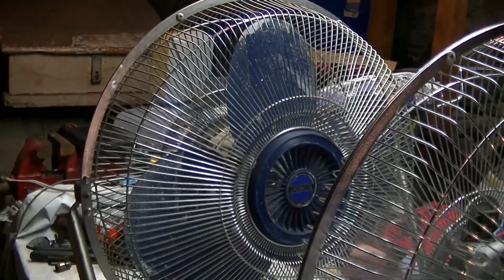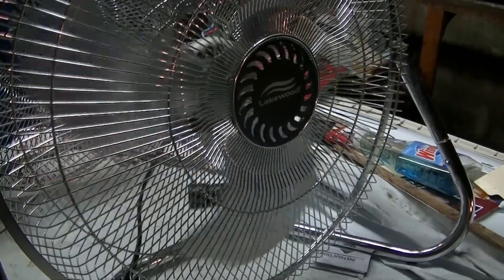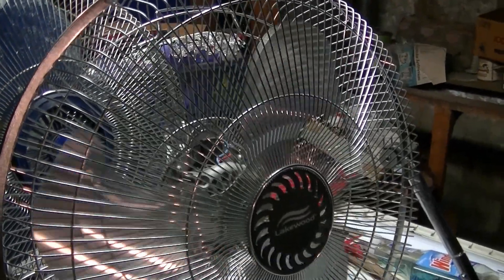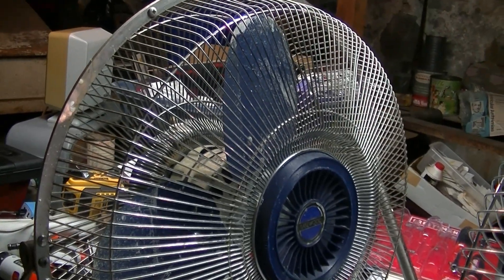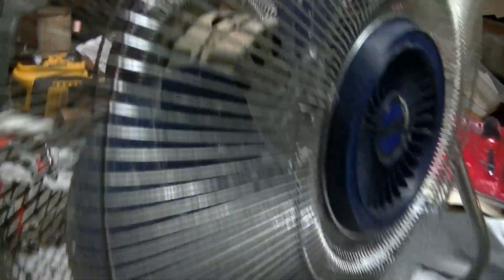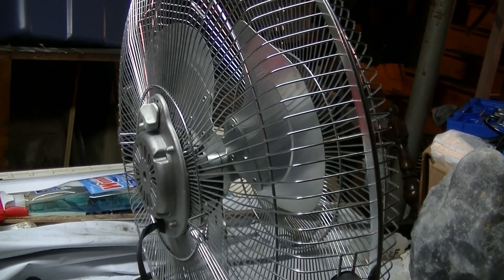It definitely doesn't blow as much air as that one does, but it's not bad by any means. It's got a much smaller motor, it's much lighter, and it's thinner, but it's still a decent fan. It's obviously not as good as the old one, but it's not horrible by any means. That will do it for this video — thank you for watching.